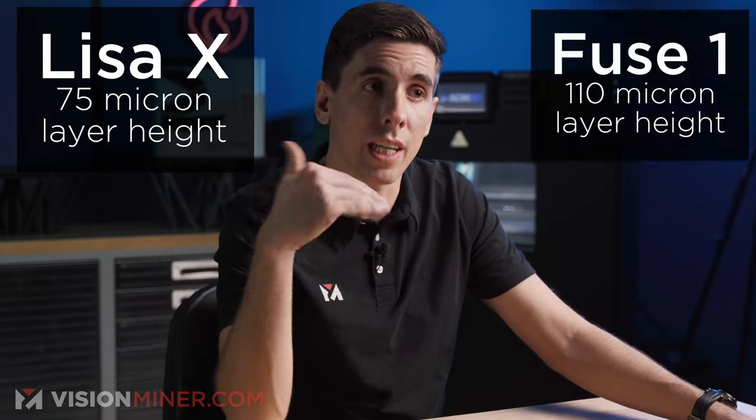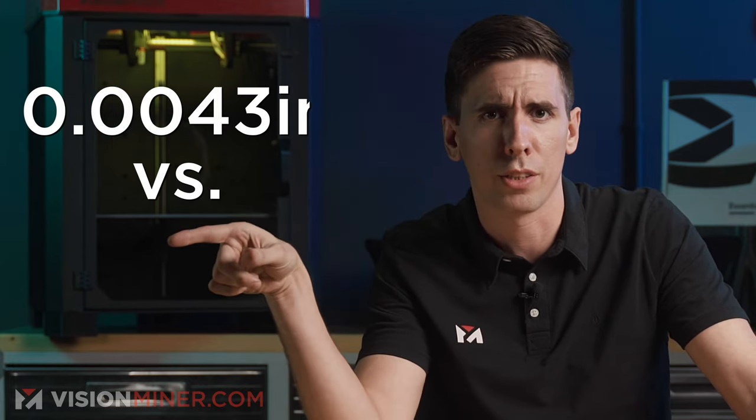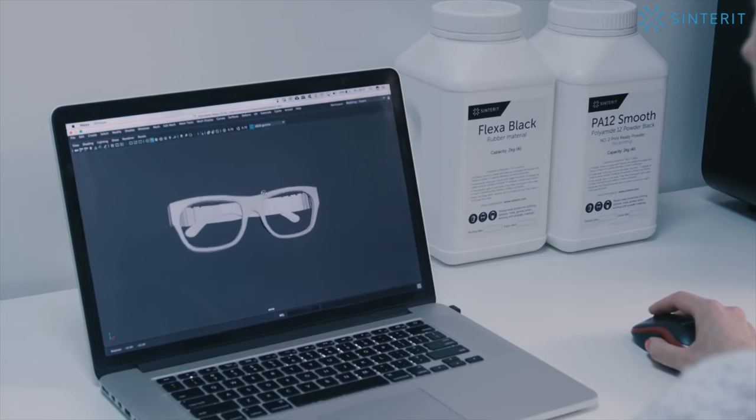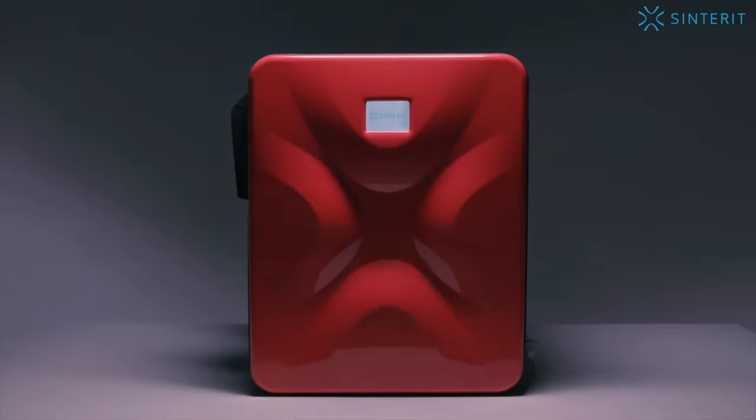Both machines work in the USA and EU without electrical adapters. The Lisa X can print at higher resolution down to 75 microns (0.0029 inches) compared to the Fuse 1's 110 micron (0.0043 inch) layer height. The Lisa X has overall lower long-term costs, more materials, and a more open system. It checks the boxes for what we do here at Vision Miner — it doesn't lock you into proprietary systems and gives you options.